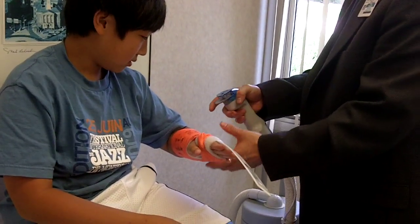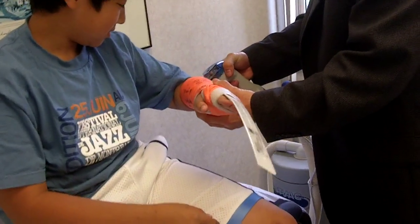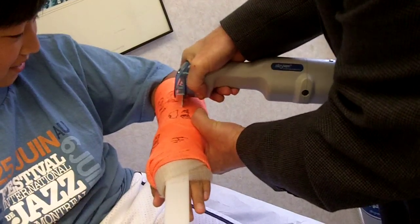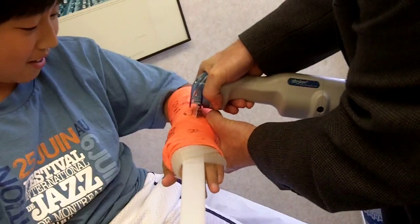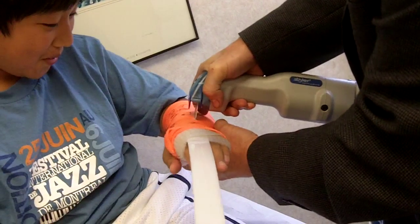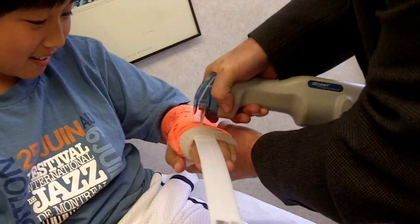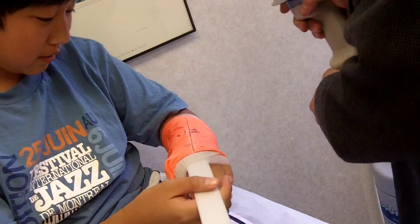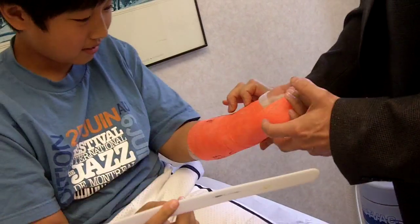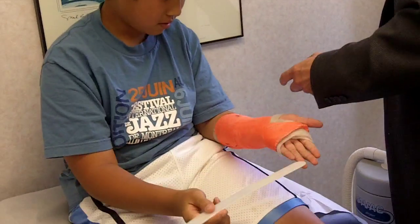I'm going to touch this one. Like 10 to 10 right now. Pull that out. I think I'll do the other side now. Yeah, that's probably good. I'll just do it like this.